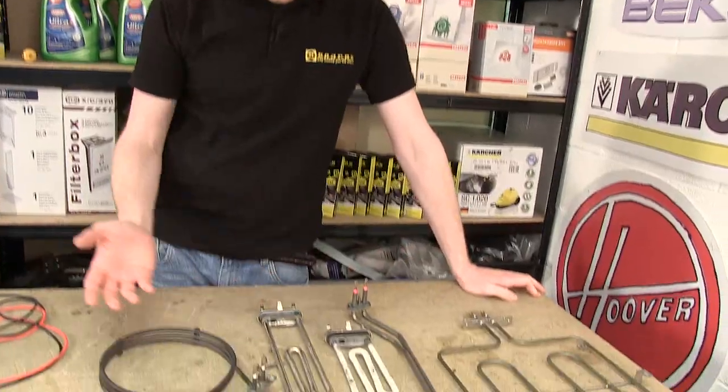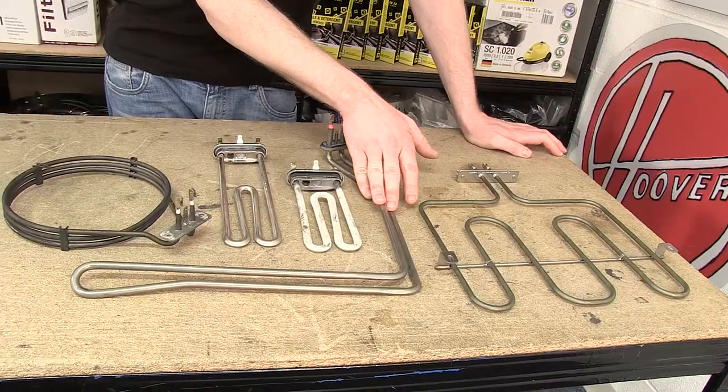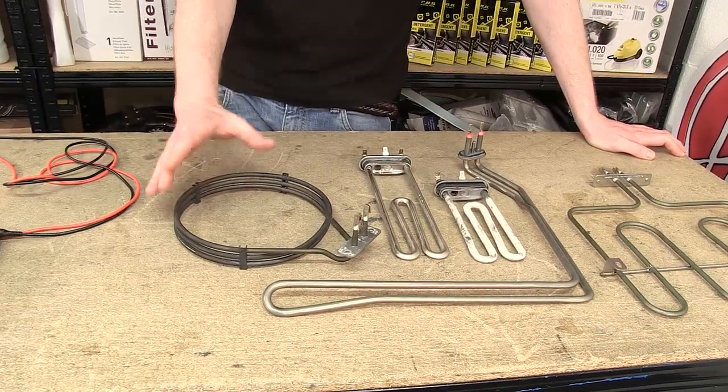Safety first — always unplug an appliance before carrying out any work. The next thing you need to do is to isolate the component that you're wanting to test. What I have in front of me is a range of elements: a grill element, a dishwasher element, two washing machine elements, and a fan oven element.